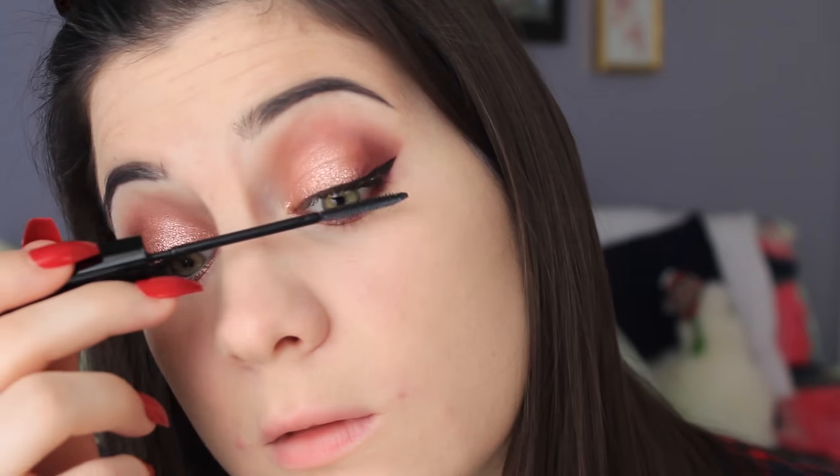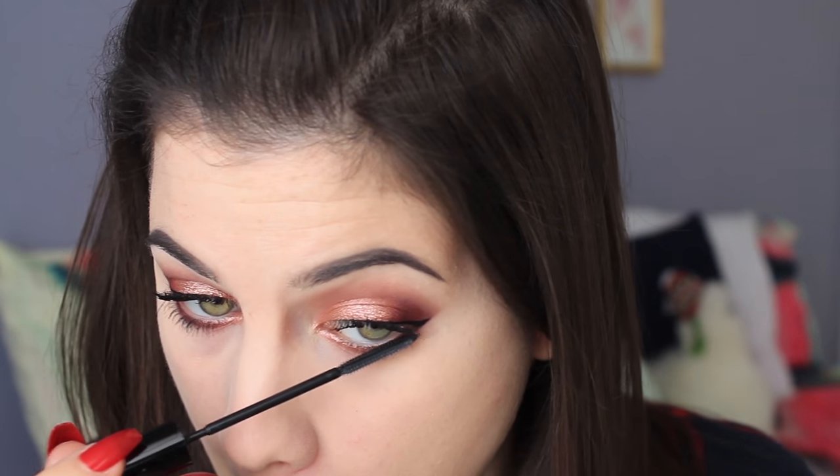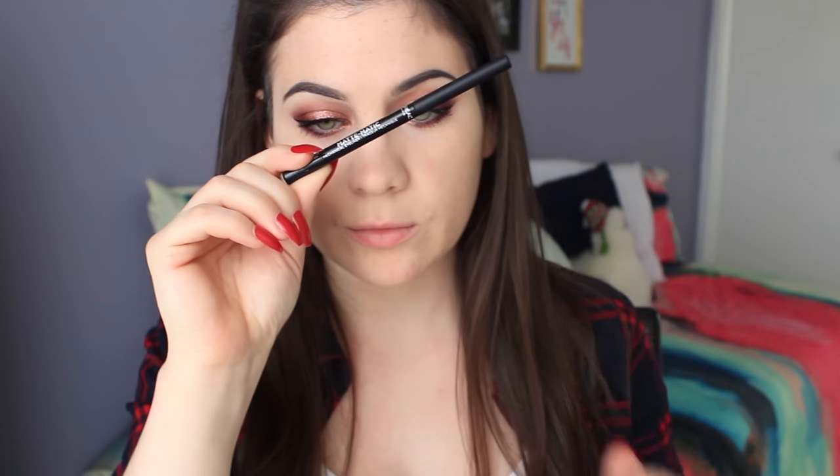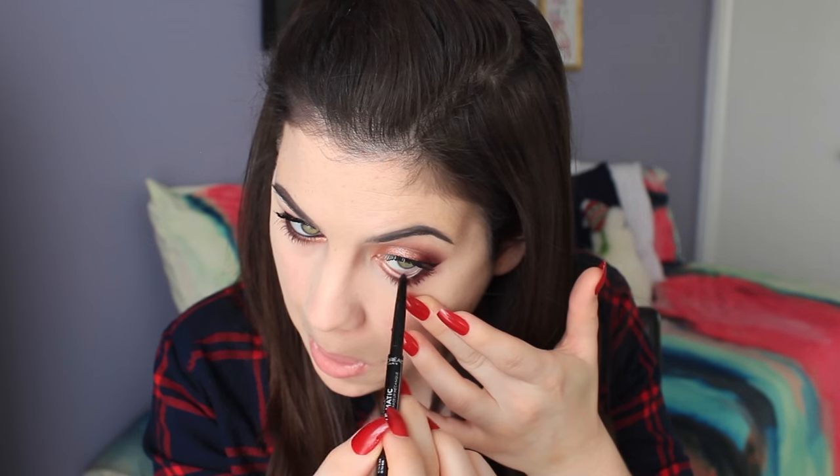For mascara, I'm using L'Oreal's Telescopic — just a couple of coats on my upper lashes, and then I decided to do a small coat on my lower lashes too, though I'm still figuring out how I feel about lower lash mascara. Then I'm lining my waterline with L'Oreal's Mattematic black eyeliner, and setting my whole face with L'Oreal's Infallible Pro Matte Powder.